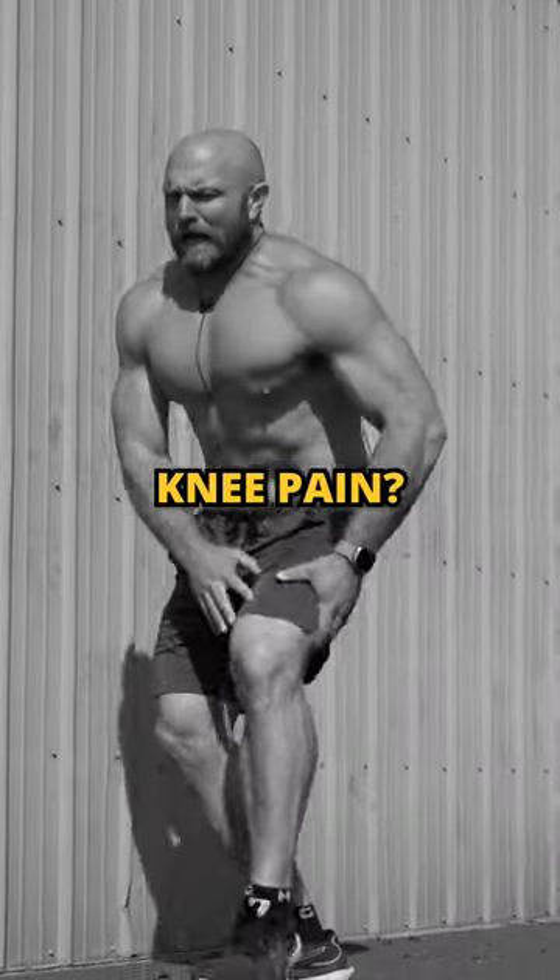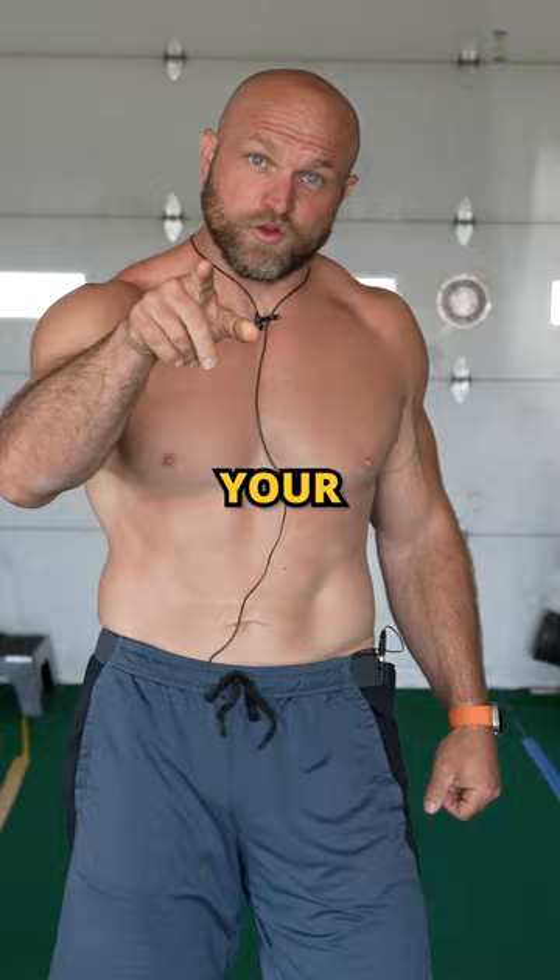Tired of knee pain? Here are three effective ways to improve your knee pain and get you back into action.